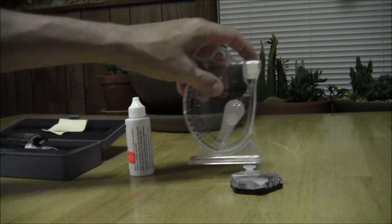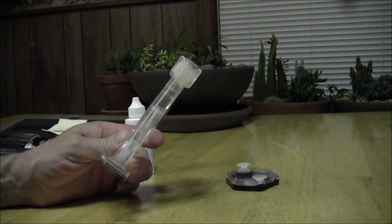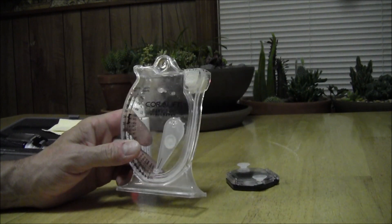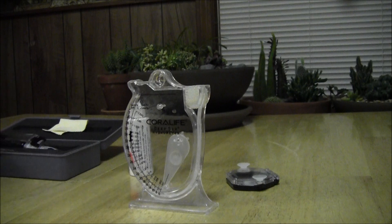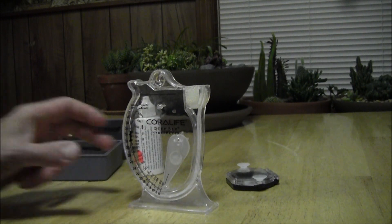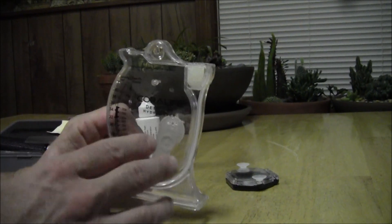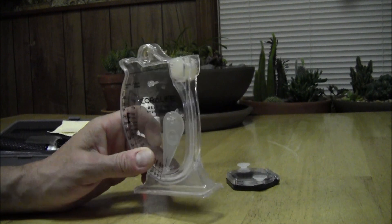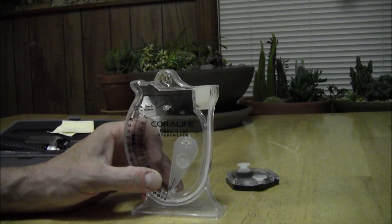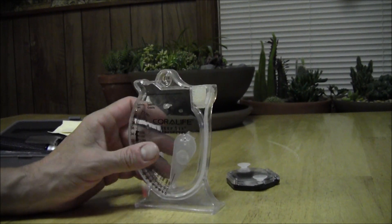I was using the hydrometer to measure my salinity — pretty accurate, a lot of us have them. I'm going to keep it for backup. But this just takes the guesswork out of it, it's dead nuts. Those hydrometers vary a little bit; you've got to get it just right, it's got to be level, you've got to guess with the line. With a nano tank where it's got to be so accurate, and there's some fluctuation, I want it dead nuts. So I got the refractometer.